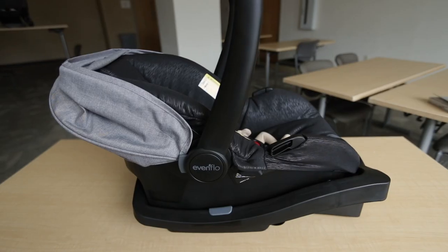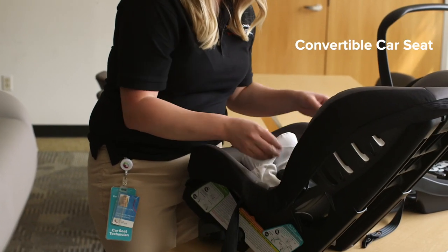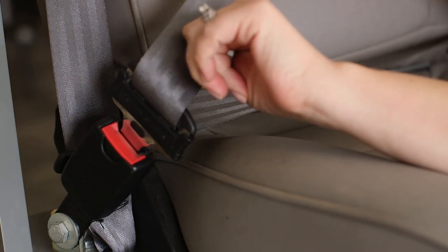Today we are going to show you how to install a rear-facing car seat. A rear-facing car seat can be an infant seat or convertible car seat. To install one, you'll use either the lower anchors or the car seat belt. Most car seats do not allow you to use both.